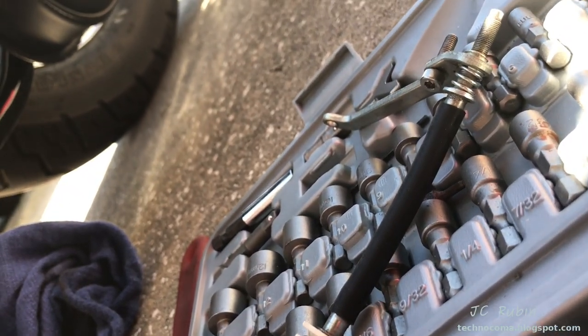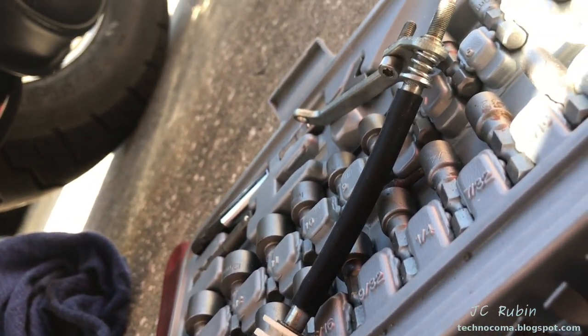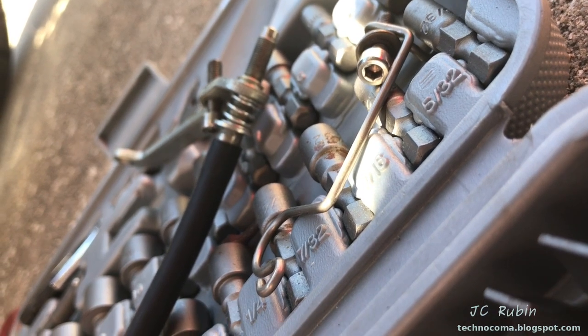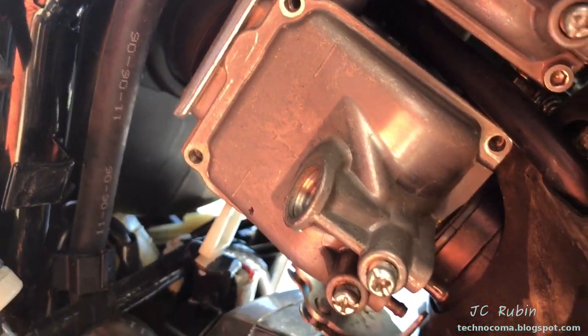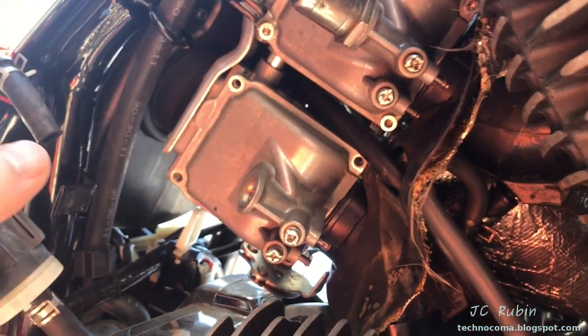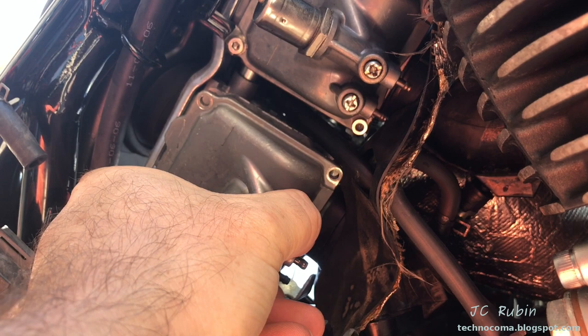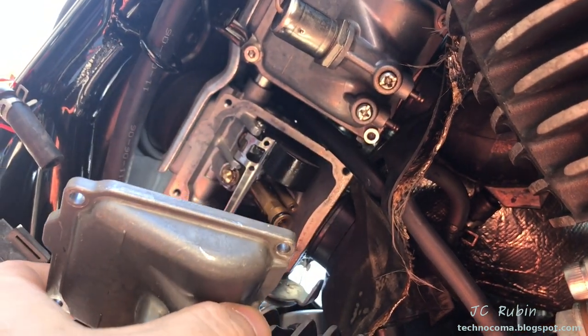We can see that whole bracket comes off with the two screws — we can just pull that right out. The third bracket for the other end also comes off with no issues at all. The fourth screw holds nothing in, and now we're left with nothing holding in this float cover. We just gently rock it, pull down, and it comes right out, no problems at all.